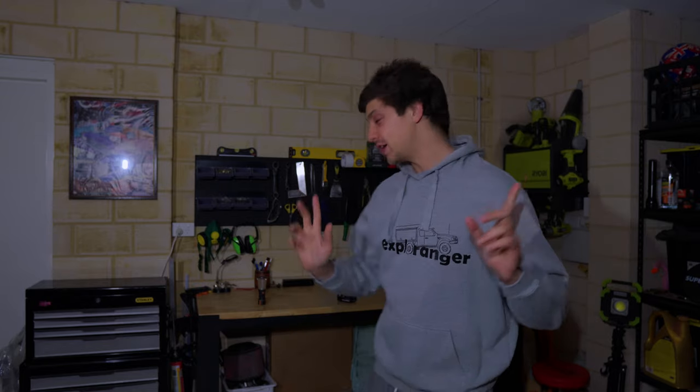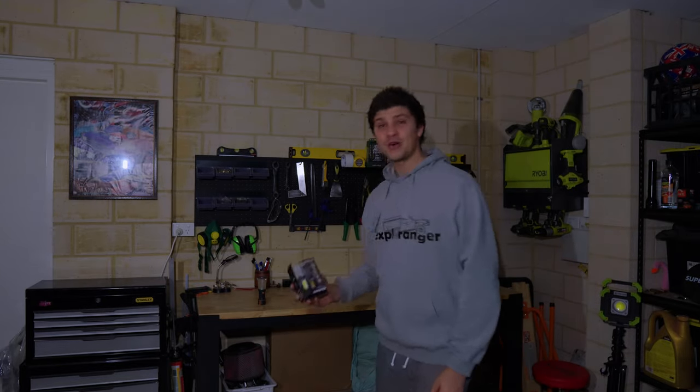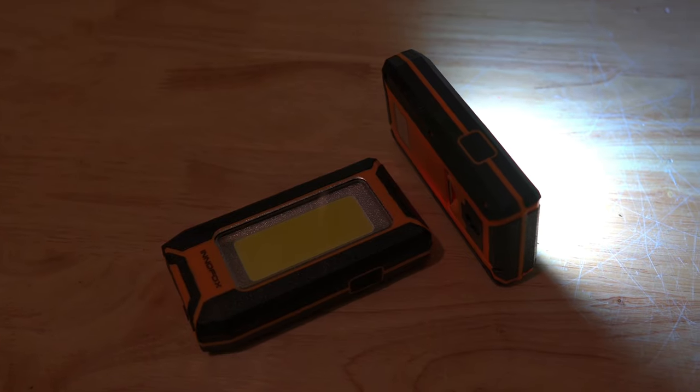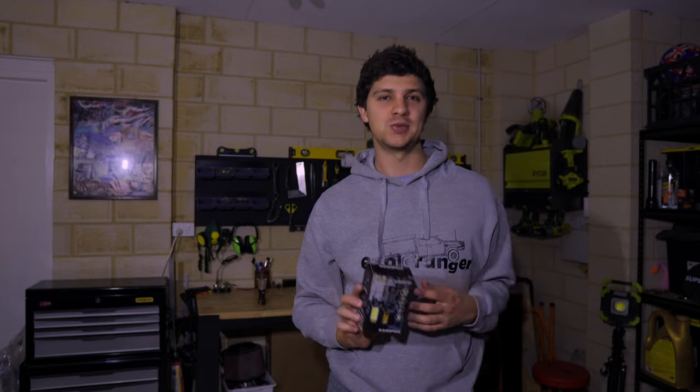What's up guys? Today we're talking portable camp lighting, and these days you really are spoiled for choice when it comes to portable rechargeable LED lights. But without seeing them in action, it can be hard to tell which ones are worth the money. Today we're going to be taking a look at these InnerFox rechargeable LED panels. They come as a 2-pack, so it comes with two of those rechargeable light panels.